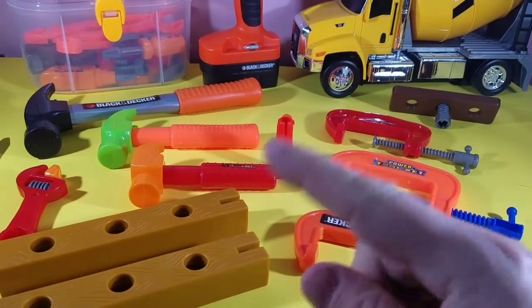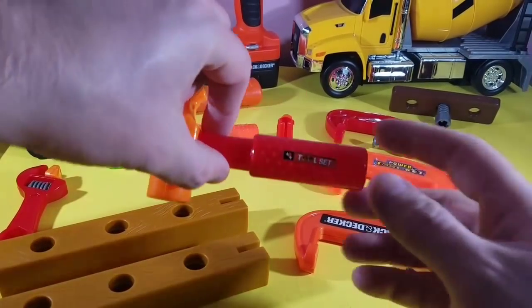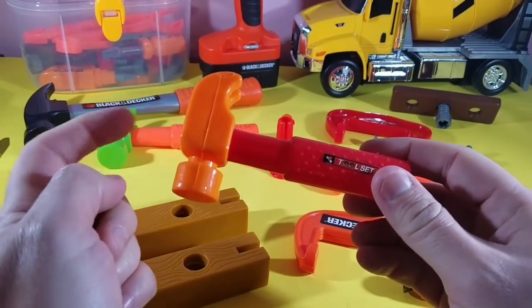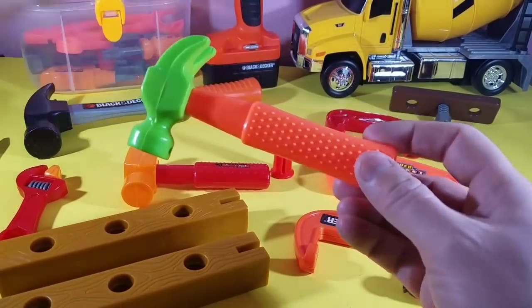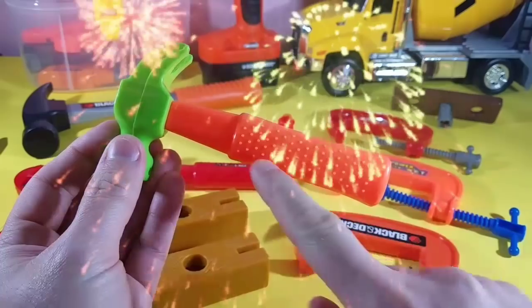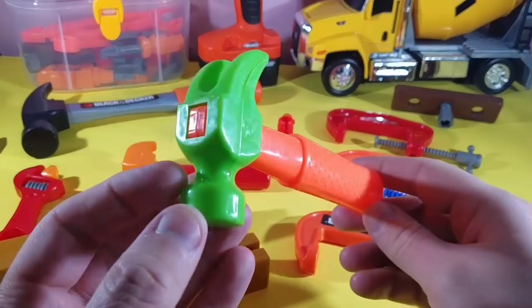This one is the smallest hammer. See how tiny it is? It's a red hammer with an orange top. Look at the hammers. Then let's take a look at the medium, which is the next size. This one has an orange handle.